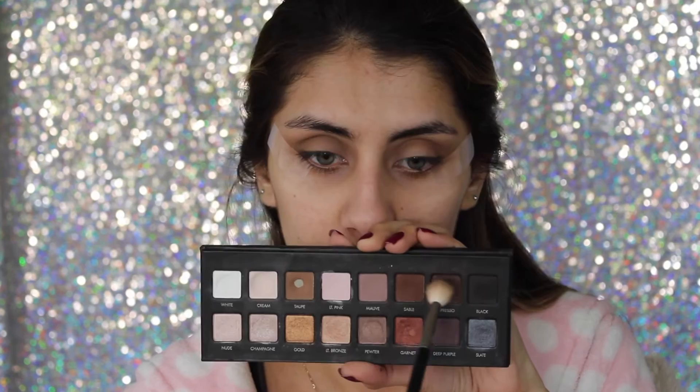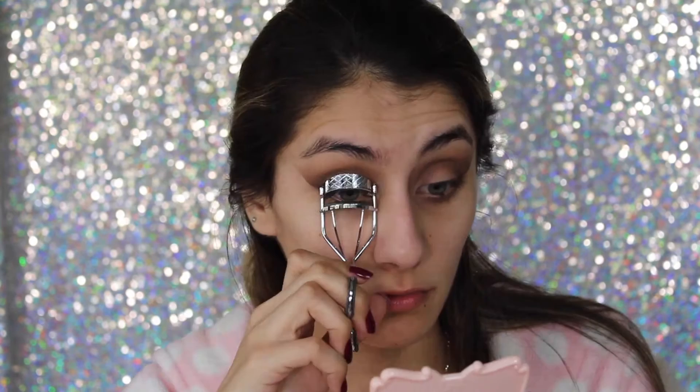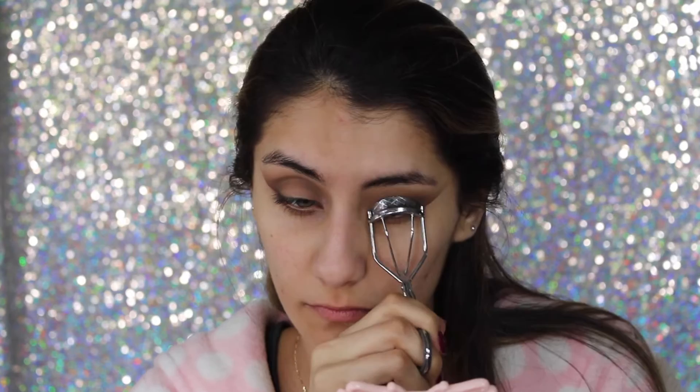With the colors Sable and Espresso and the same brush, I'm focusing that on my outer corners — mainly placing it on top of the tape and making sure it's nicely blended. I'm bringing it in a little bit like eyeliner in the outer corner. After blending, I remove the tape for a very nice clean edge, then curl my lashes to prep for mascara and falsies.